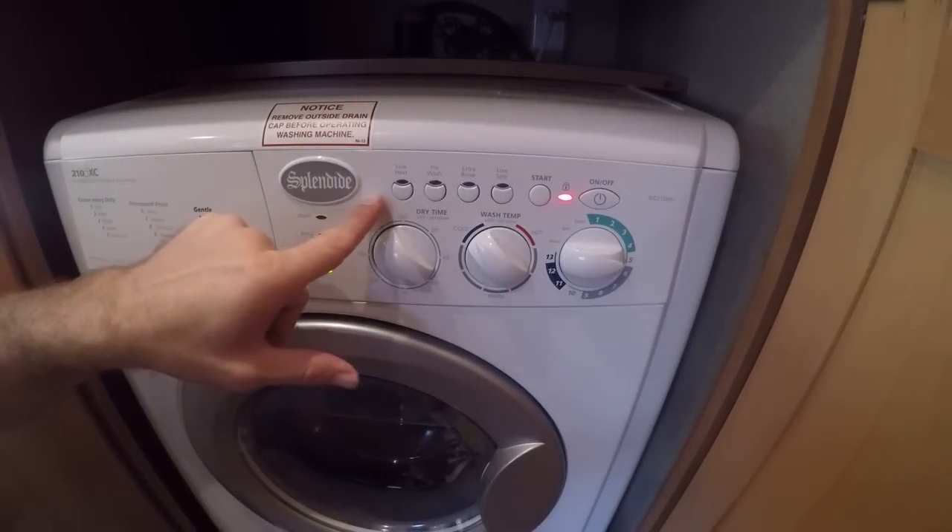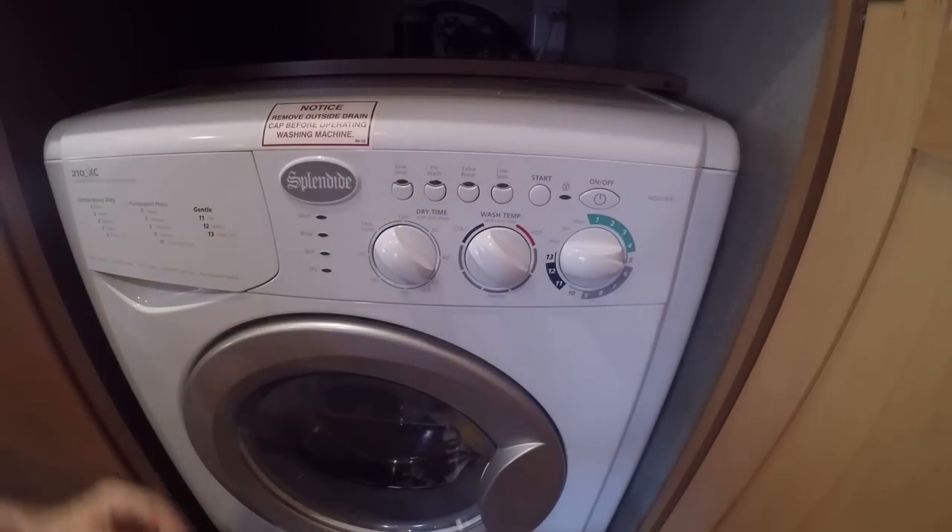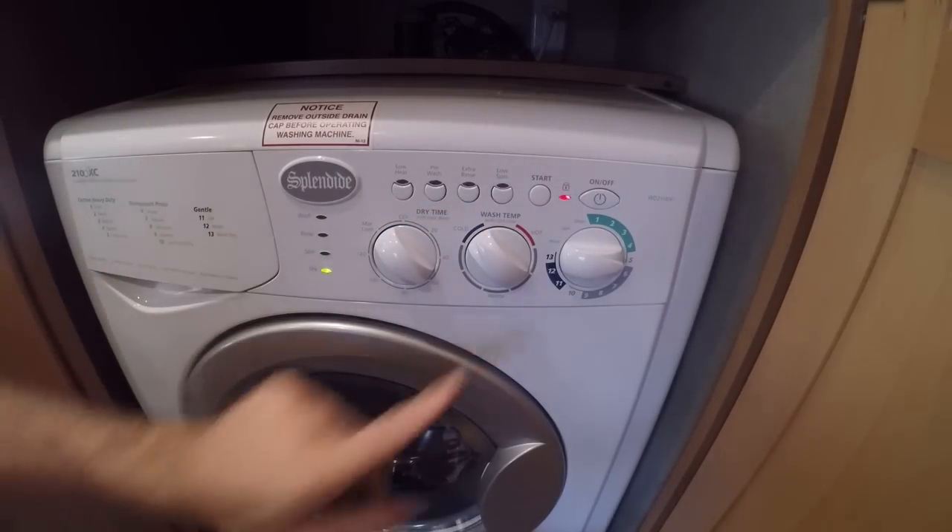Other features before I start it up — we never really use these much: low heat, pre-wash, extra rinse, low spin. It's got all kinds of different stuff. But once that's in, I'm going to hit start.